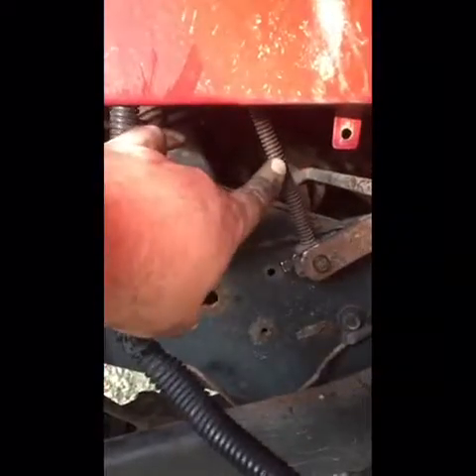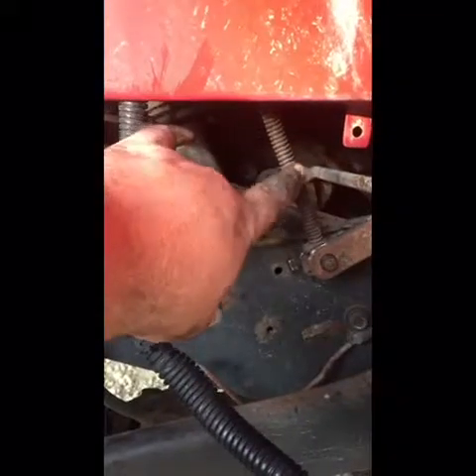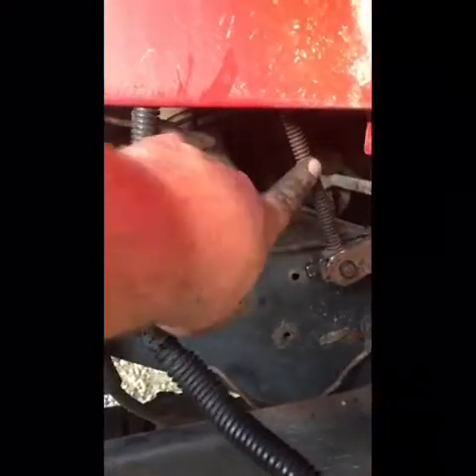They do supply the rod to do that. The problem is, if you don't have a welder, you're kind of screwed. So we'll be back with extending this rod.